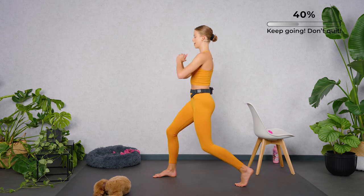Raise up and march it out. Amazing. Now you're warmed up. Grab your weights and let's continue with arm workouts. Let's go.